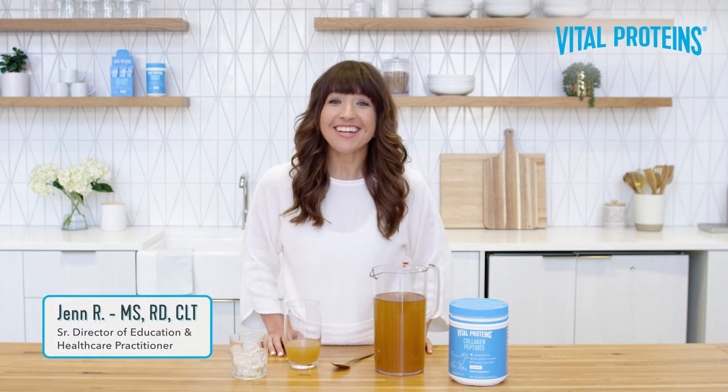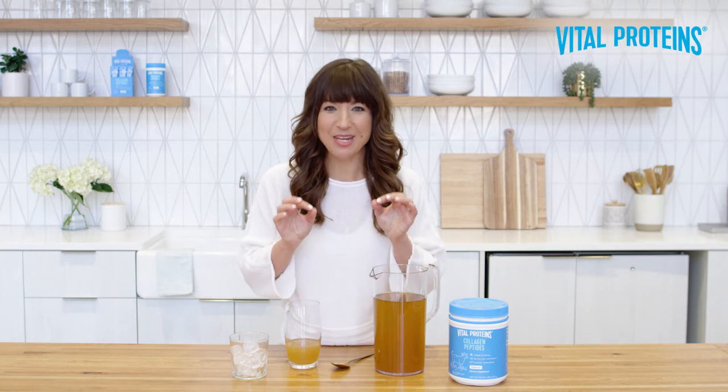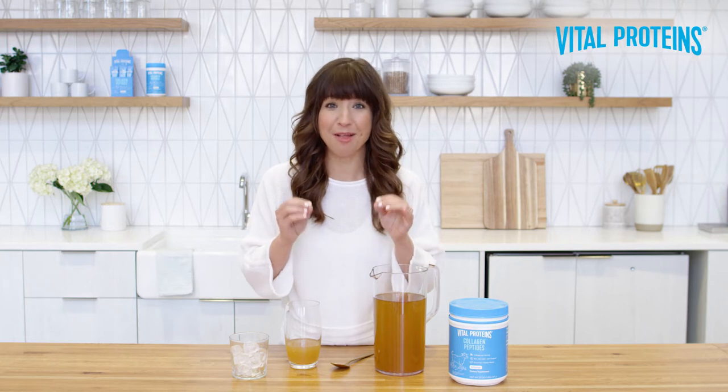Hi, I'm Jen, and I'm excited to tackle one of, if not the most frequently asked questions we get here at Vital: how do I add collagen peptides to my cold beverage without worrying about it clumping?